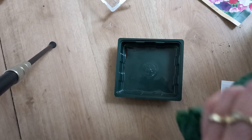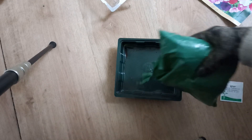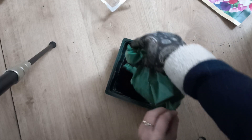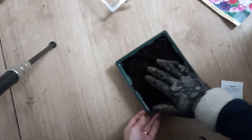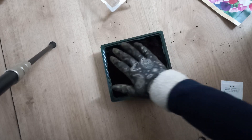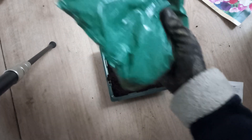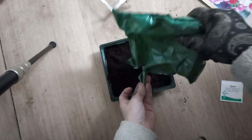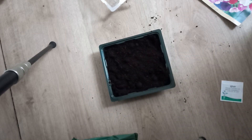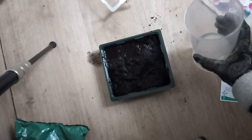First we need to get the soil in there. Just gonna fill this up here and push it down. I'm going to water the soil first, because the seeds are so tiny. Now I'm going to water it so that we don't have to water it after the seeds.